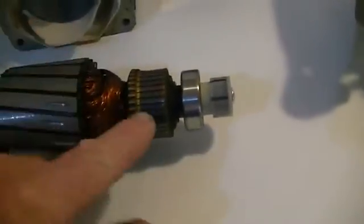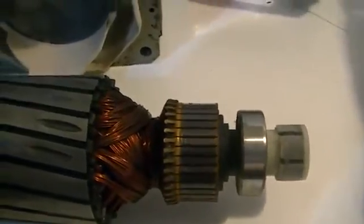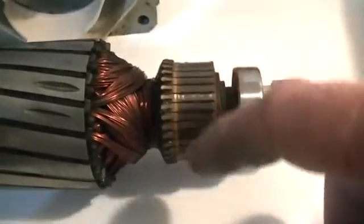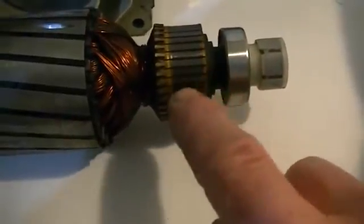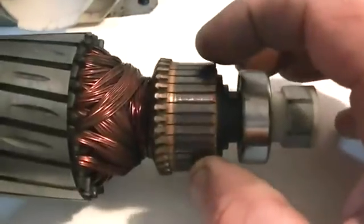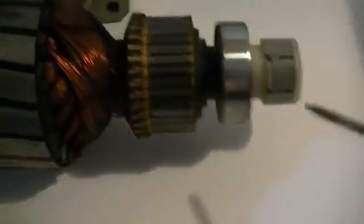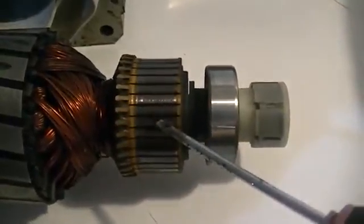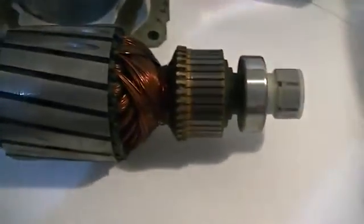What we're going to do next is clean up the armature using fine sandpaper — probably 600 grit or finer. When we sand it, we're going to sand it around the armature, not up and down it. If we sand it up and down, we're going to make a nice fine file for our brushes. So sand around. Then get a nice small screwdriver and clean all the carbon out from between each segment of your armature, because that, believe it or not, will cause some sort of short between each segment.